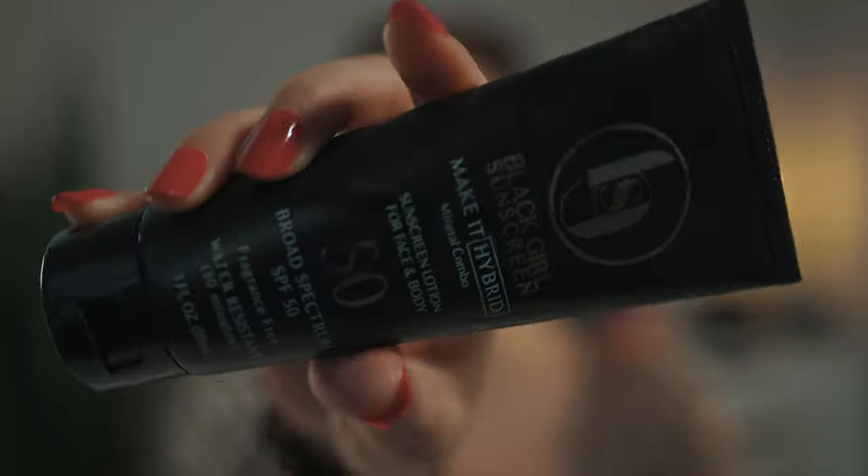I've reviewed sunscreen from Black Girl Sunscreen before, so if you want to check out that review, I'll link it up here and also leave it down in the description box. But today's product is Black Girl Sunscreen's new sunscreen called Make It Hybrid. I'm super pumped about this one — I wear one of their sunscreens every single day. I have the Make It Matte and the moisturizing regular one, and I wear one depending on what kind of makeup I'm doing or what I'm doing that day.